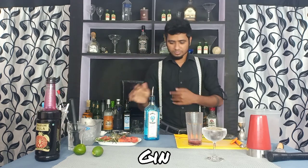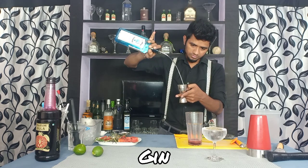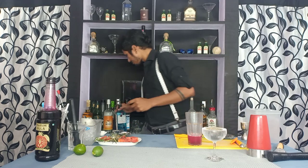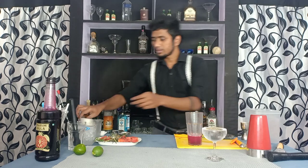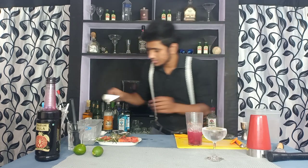Then I'm going to use gin — I'm using 60 ml of gin. Then fill it with full of ice.